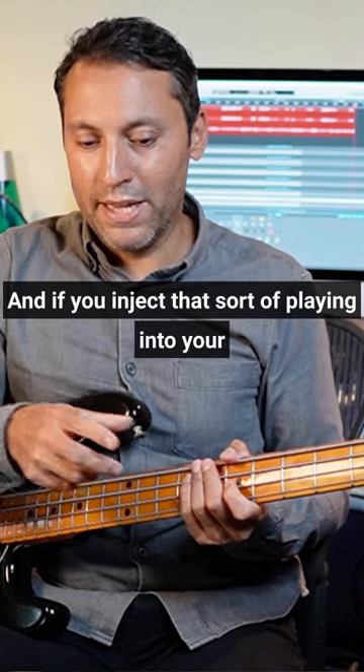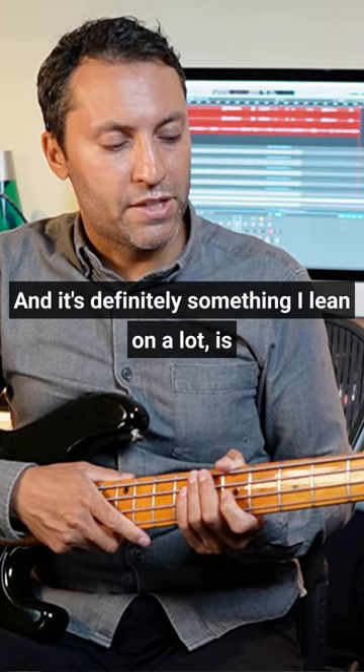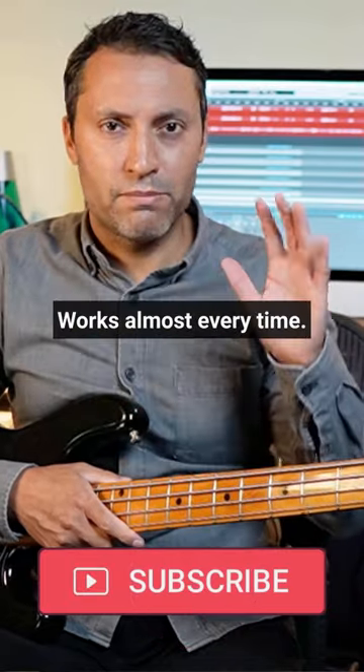It's definitely something I lean on a lot — using that pentatonic set of notes over a chord progression works almost every time.